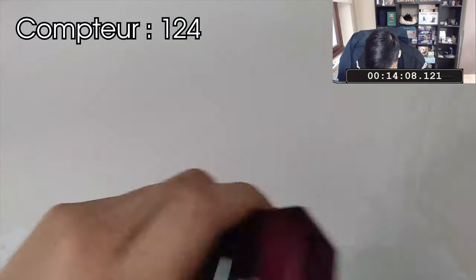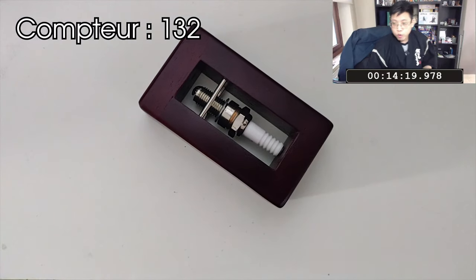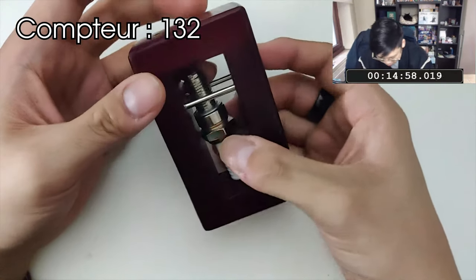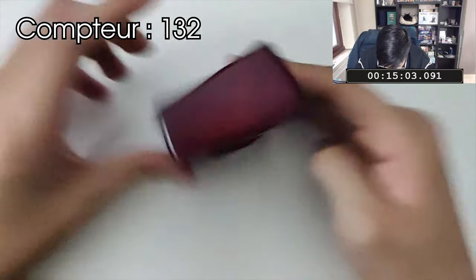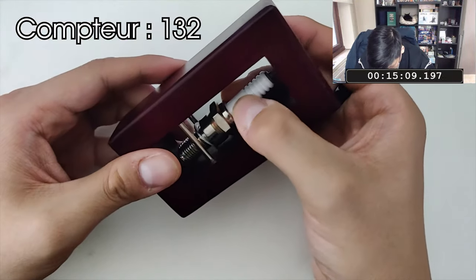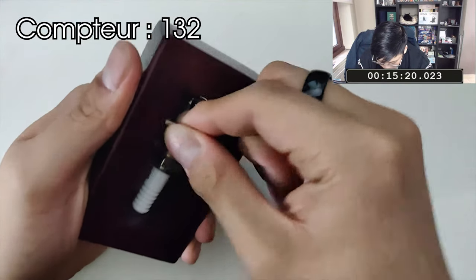Bon, enfin ! Sésame, ouvre-toi ! Moi, j'ai soif. Il me chauffe les mains ! Vu comment je l'ai maltraité, ça ne peut pas être le cadre. Il serait ouvert d'une certaine manière. Ça n'a vraiment pas la pratique à tourner non plus. Peut-être que je me focalisais sur le mauvais.